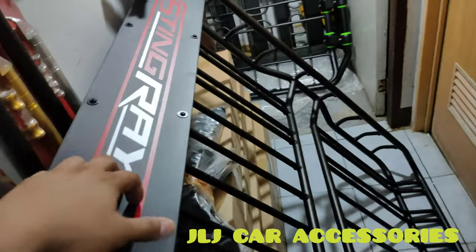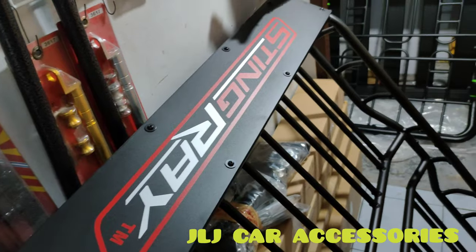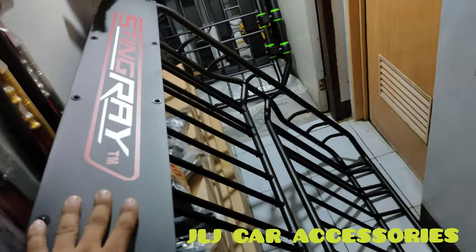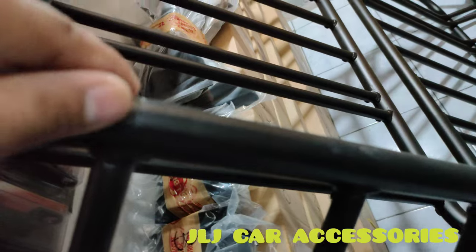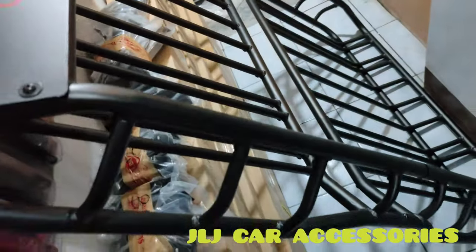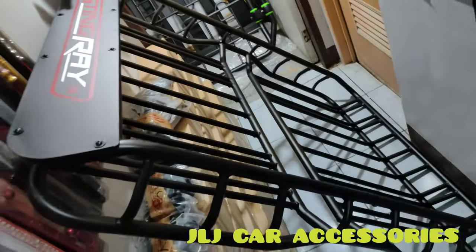Ngayon dahil sumisikat si Madrock — yung brand nya is Madrock — so madrock type yung tinatawag nung iba. Kasi sya yung bagong design. Pero mas solido pa rin si stingray, kasi nakita nyo — naka powder coat dyan, hindi sya basta-basta nagagasgas agad. Napaka-tibay.